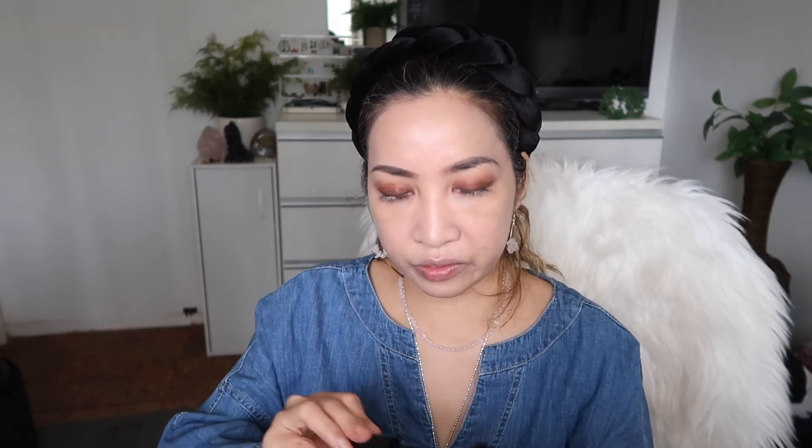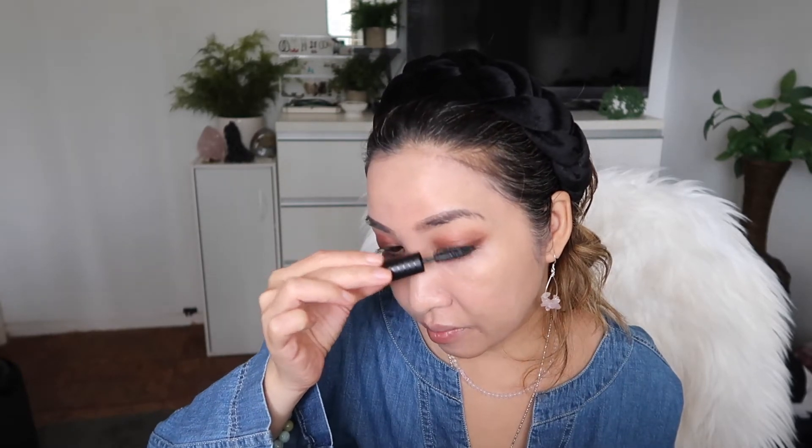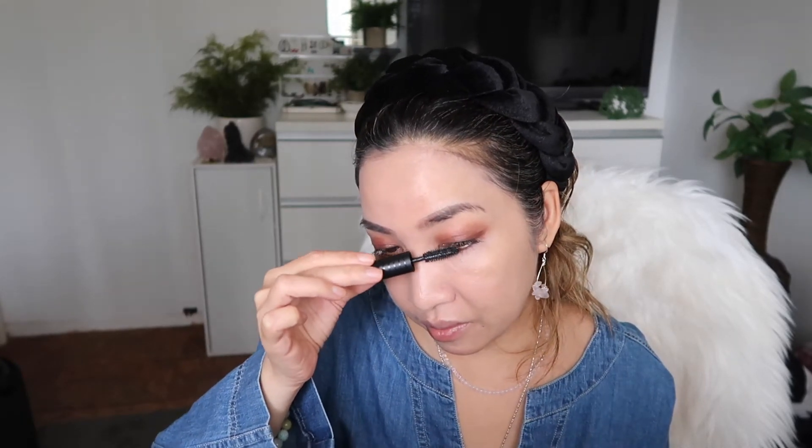Now let's go to my lashes — lash primer from Marc Jacobs. This is a sample from Bare Minerals; I still have a few more uses from this mascara so let's maximize it before opening a new one. Now we go to my next purchase: this is Patrick Ta — this is supposed to be a blush but it looks like a bronzer. The next one I'm really excited to try is this ginormous bronzer from Charlotte Tilbury.